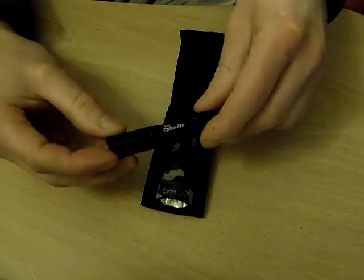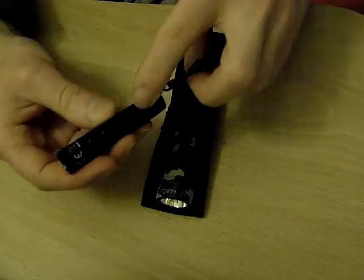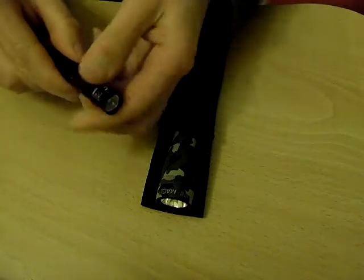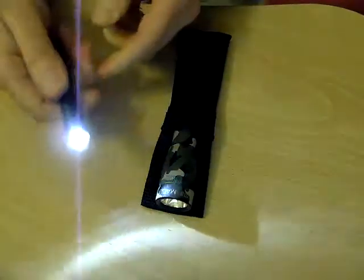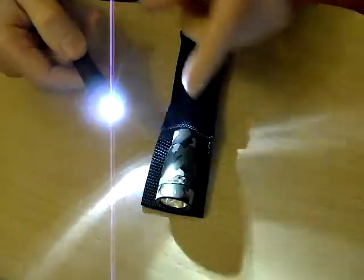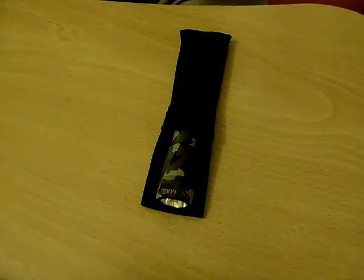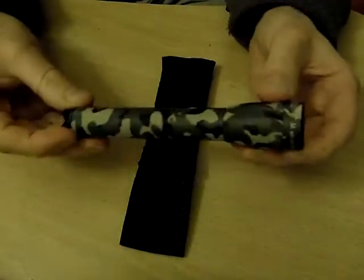Anyway, that's the Cyberlight Lightstar — that's the one with a single AAA battery. It's a nice little bit of kit. It's just a single setting; it hasn't got any focus or anything like that.